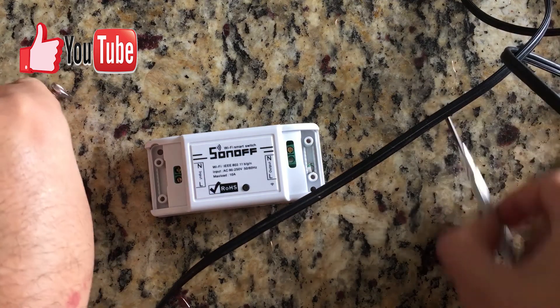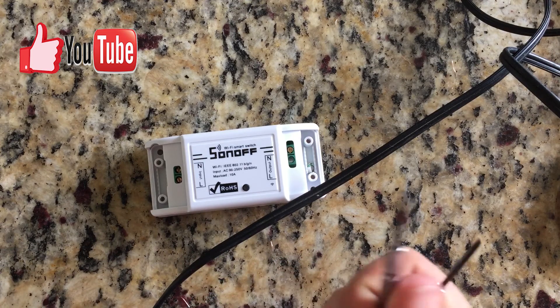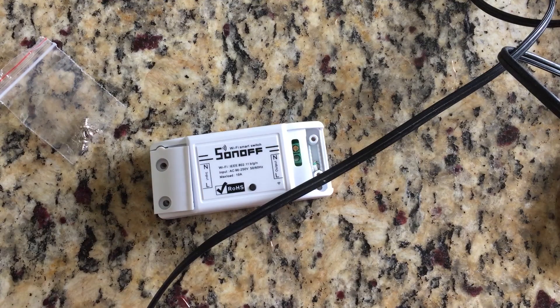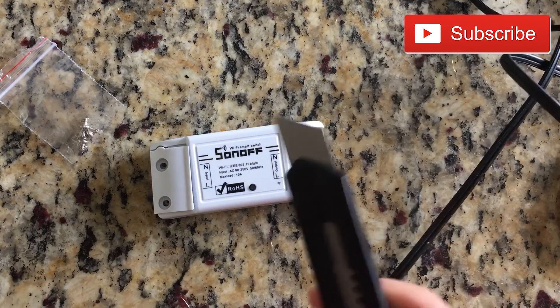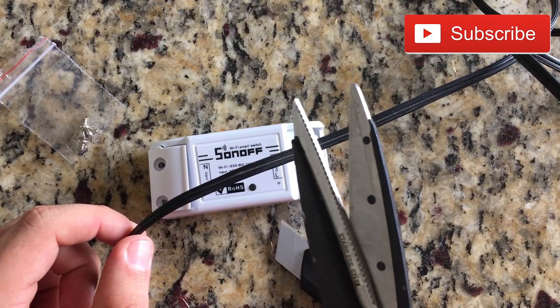I'm gonna need two screwdrivers — one smaller than the other — the screws that come with it to tighten things, the lamp of course, a cutter, and some scissors.